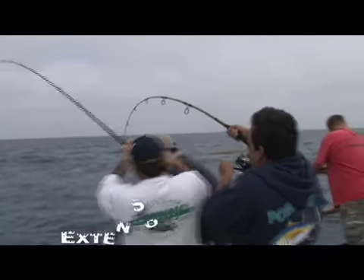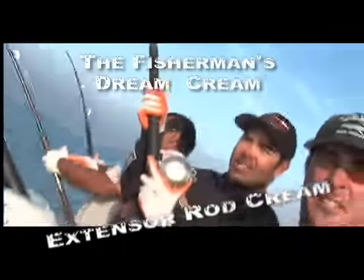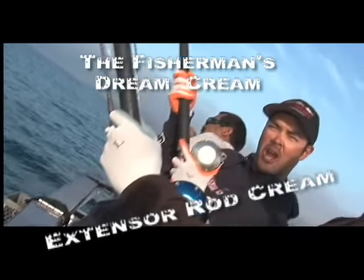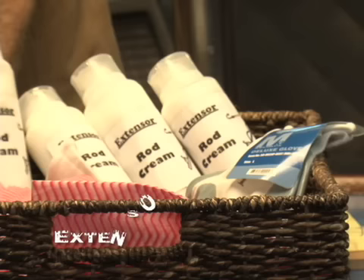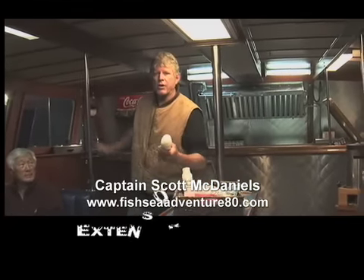Pull on your pole like never before with Extensors Rod Cream. Extensors — the fisherman's dream cream! Now here's Captain Scott McDaniels. Fellas, we're here from Extensors Rod Cream.